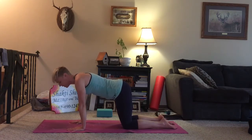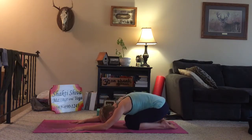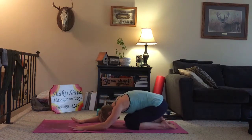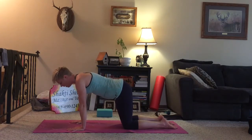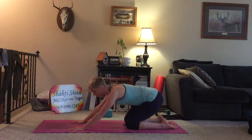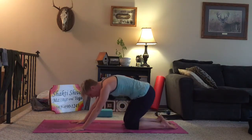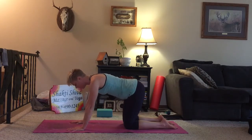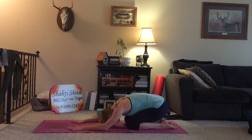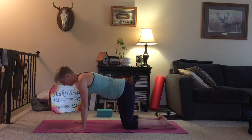As we exhale, we're going to start moving. We're going to shift the hips back, release the head to the ground. Inhale, float back up to tabletop. Exhale, shift back. Inhale, and come up. One more time, exhale. Inhale, and come back.